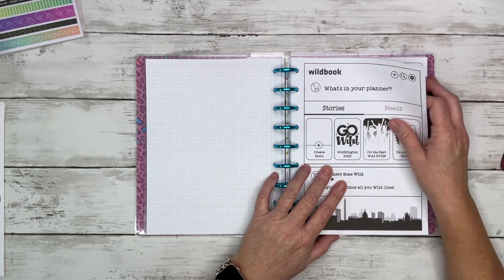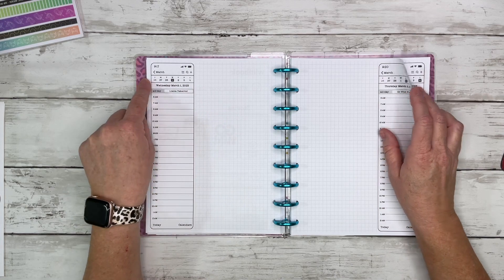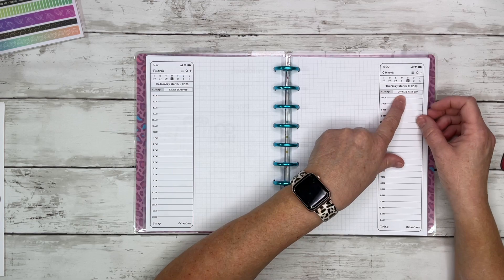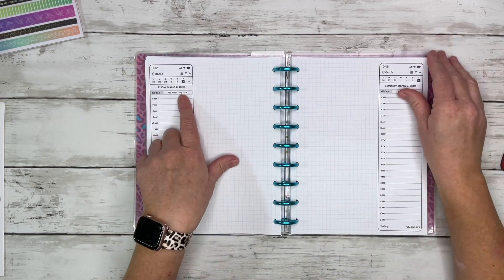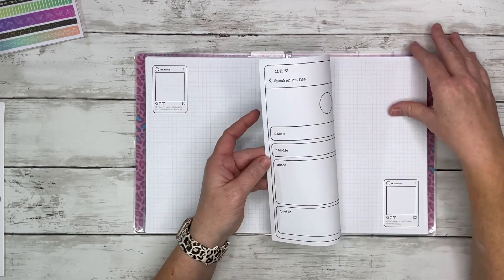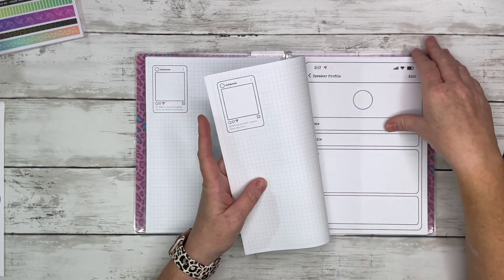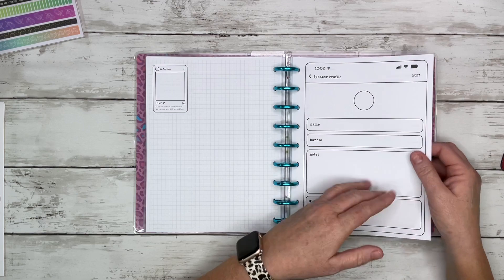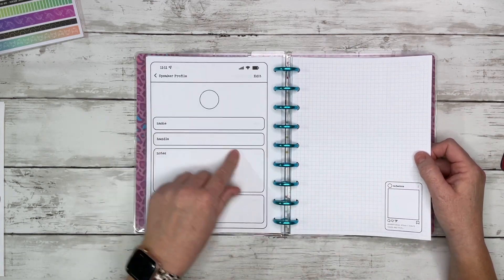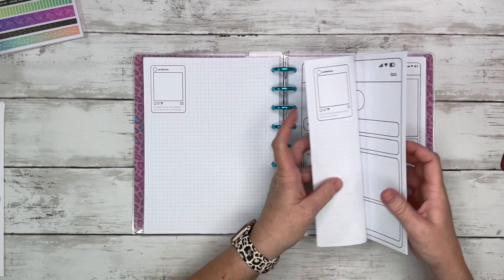Then we go to Wild Days — more like the planner for while I'm there. We've got Wednesday March 1st when I'll be at the Shop Summit, then Thursday March 2nd, the kickoff for Go Wild, then Friday and Saturday, a reflection page, and then we go into speaker profiles. There are different speakers at the conference, and she gave you room to take notes for each speaker — their name, their handle, notes, quotes, and a little picture.